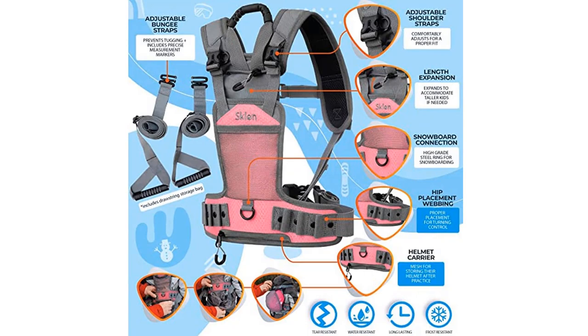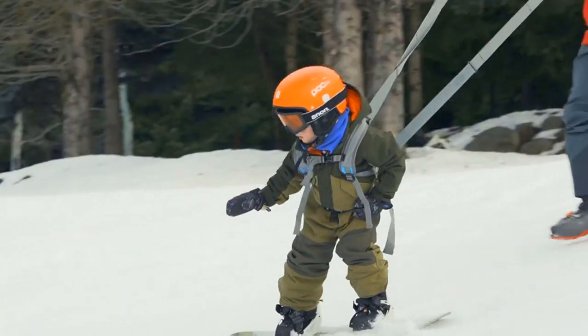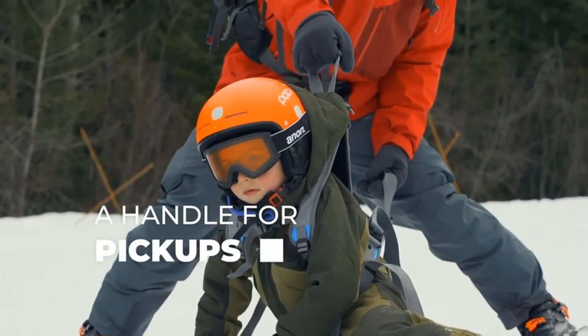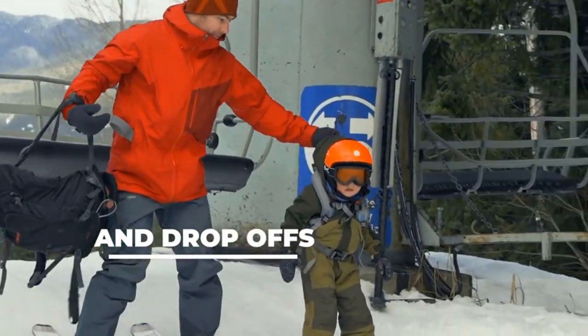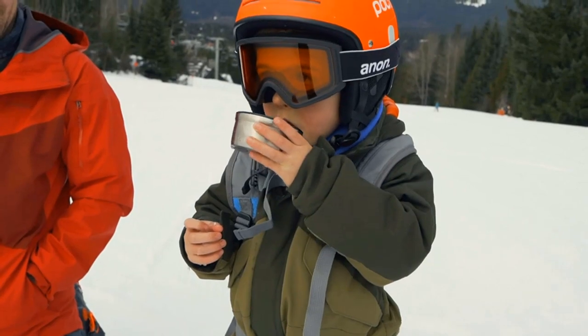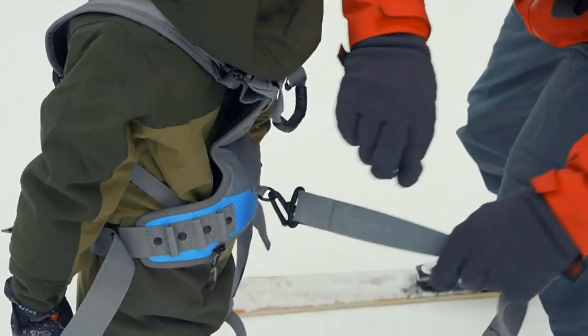Adjustable sizing. Our team of designers and engineers worked hard to develop a harness vest that would work for every child or toddler. To achieve that, we included multiple webbing loops for proper hip placement, as well as length extensions to accommodate for different heights.